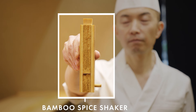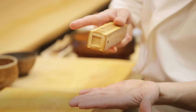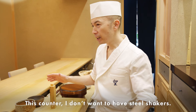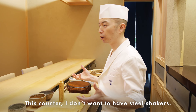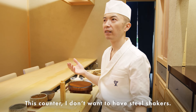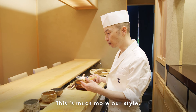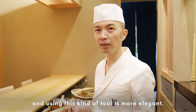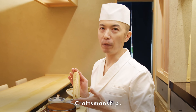This is a shaker I use for sesame seeds — you shake it and the sesame comes out. Made by bamboo. At this counter, I don't want to show a steel shaker — this is much more our style, and more elegant to use this kind of tool. This one is also handmade craftsmanship.